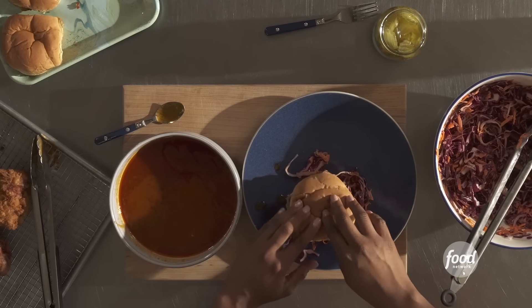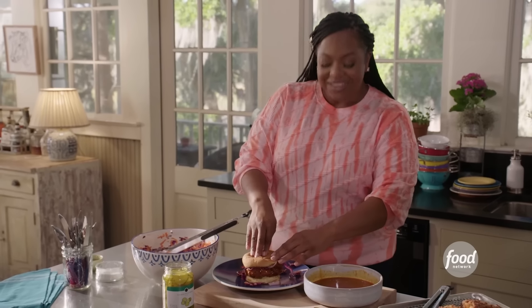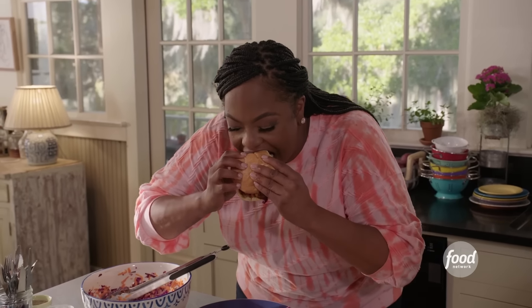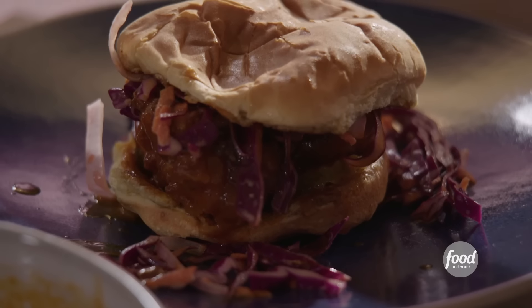I like to get a little more of that sauce and drizzle it on top. Close your sandwich and take a bite. It's spicy, it's a little sweet, it's definitely tangy. That potato roll just cools it down a little bit. The pickles add a little zing to it as well. It's a pretty decent sandwich.